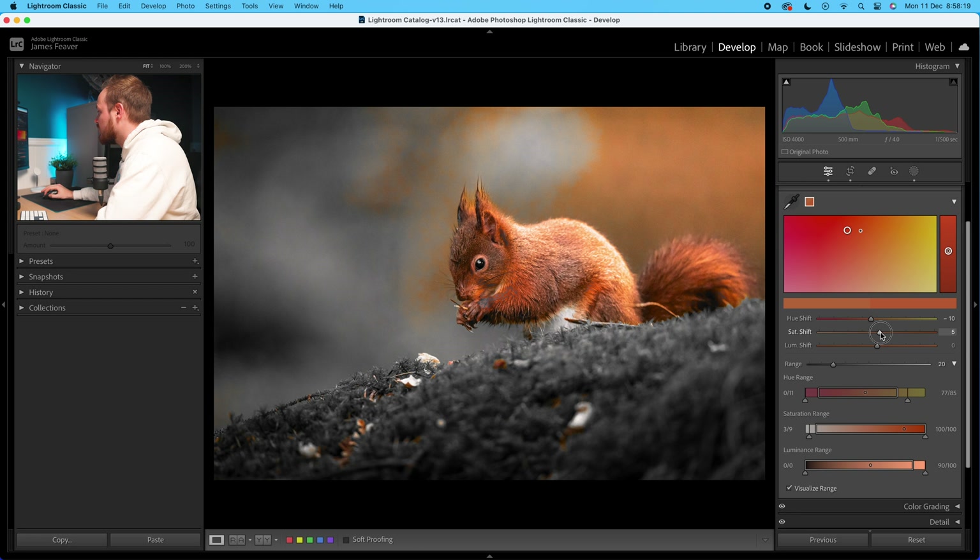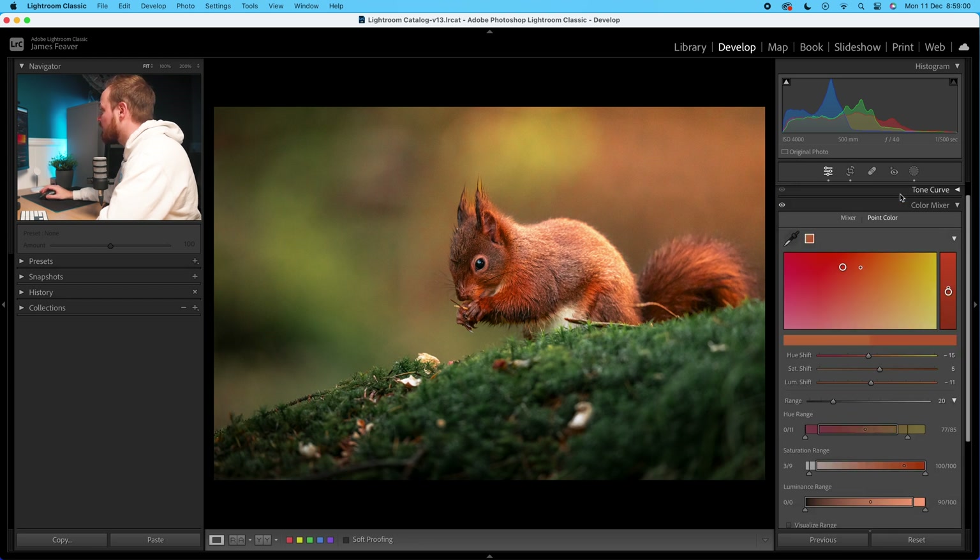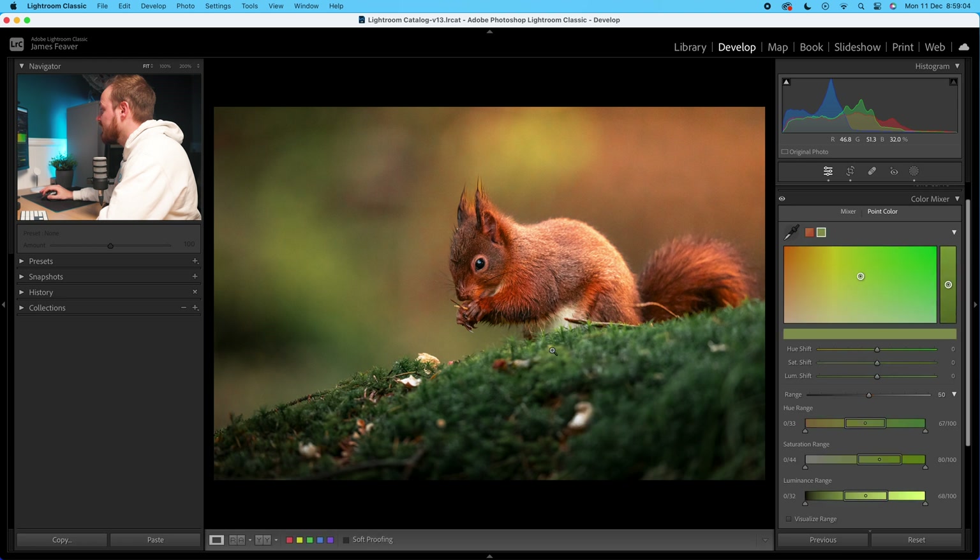I'd also like to affect the green part as well. To do that, all I need to do is go to the eyedropper tool and select the green this time. You can see we've made a new swatch. Then I'll go back down to Visualize Range — you can see we're selecting that green. I'm pretty happy with the overall selection, although I might open it up a little bit more to target the yellowy green you can see in the top section. I want to make this more green, so I'll go to my hue shift.